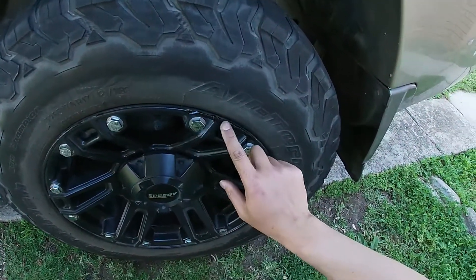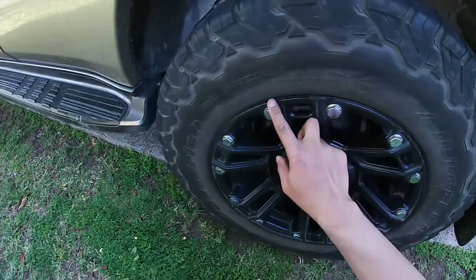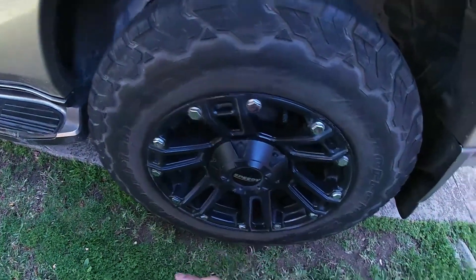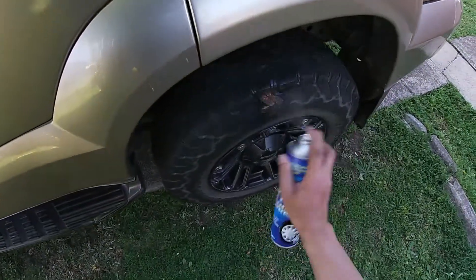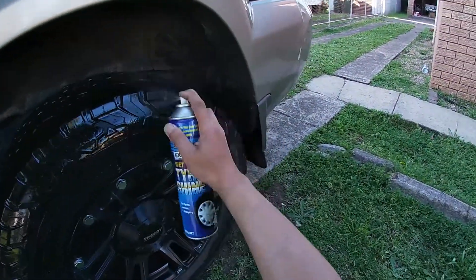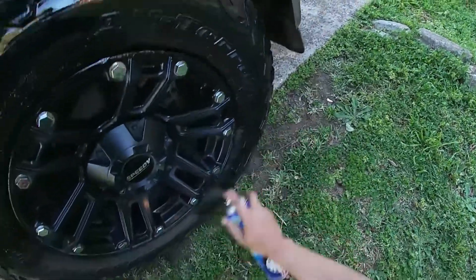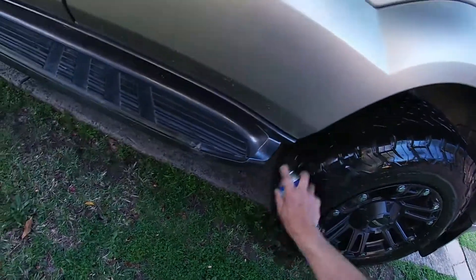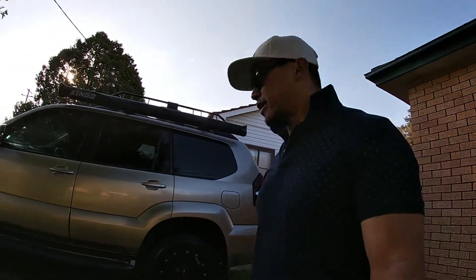Yeah, it's busted — I think I'm just gonna leave it, I can't be bothered glossing it to be honest. Putting that coat on is just gonna make it look more shiny than it is and I don't want that — the rest of it has a mat look, which would look weird.